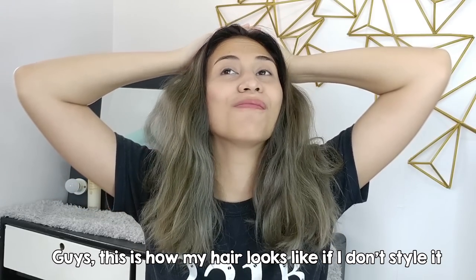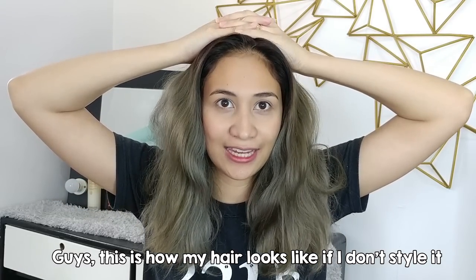My hair is like this if you don't have it styled. So if you're going to bleach your hair, make sure that you do treatment. Hello, it's Loli! Welcome back to my channel. For today's video, I'm going to be sharing with you how I do my Brazilian blowout treatment at home. If you want to know how to do it yourself, please keep on watching.